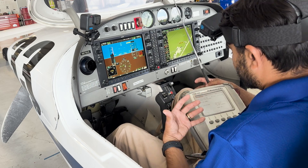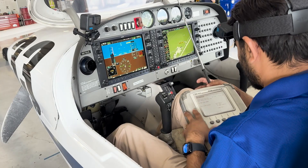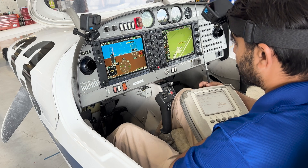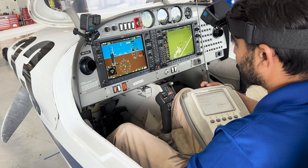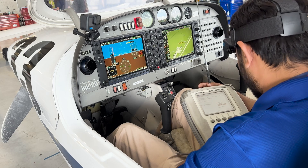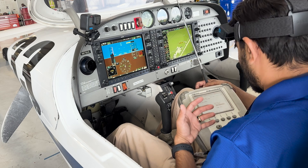We can also simulate glide slopes. If I change my frequency to 110.15, we'll see there's our glide slope. I can move the glide slopes up and down — one dot up, two dots up, all the way up to full deflection. We'll bring it back down to center, one dot down, two dots down, and full deflection. Bring it back to center. Just like I did with the localizer, I can also fail the glide slope to make sure the aircraft will respond the way it's supposed to.